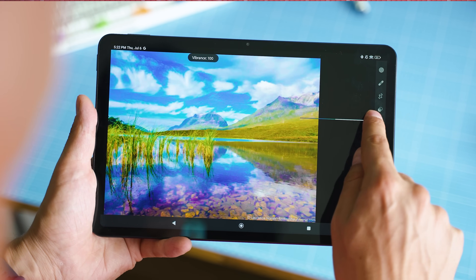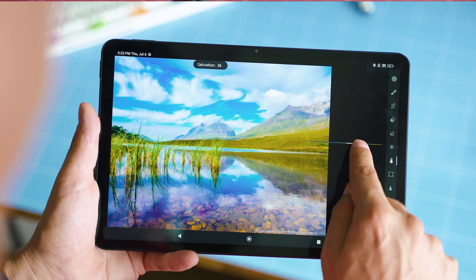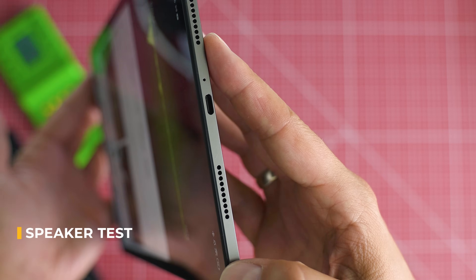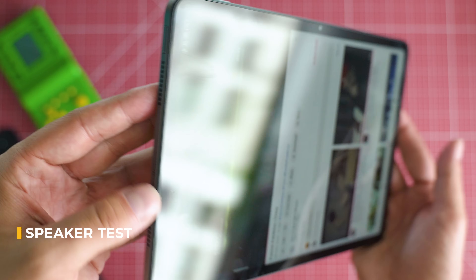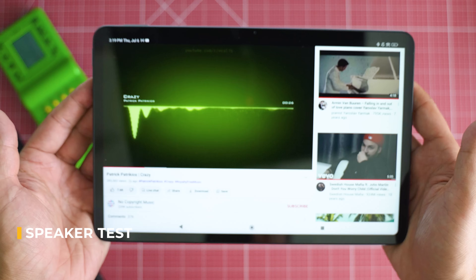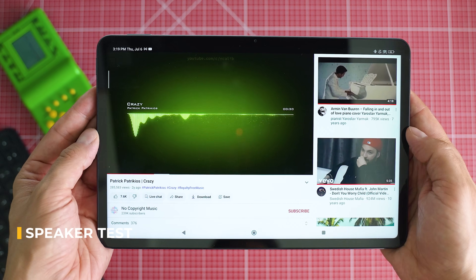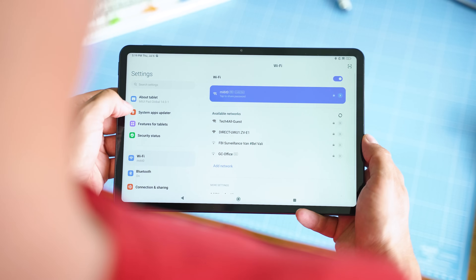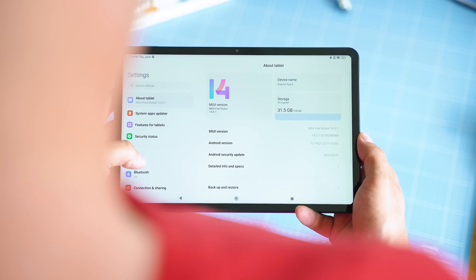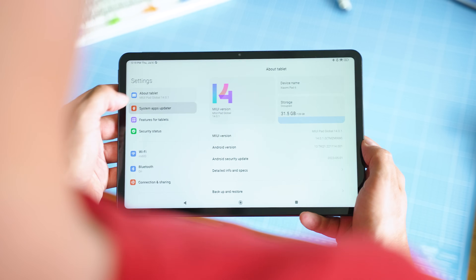Concerning multimedia, the speakers have both Dolby Vision and Dolby Atmos certifications — here's a sample to get a glimpse of the sound. Storage inside is UFS 3.1, and combined with the fast USB standard, transfers happen almost instantaneously.